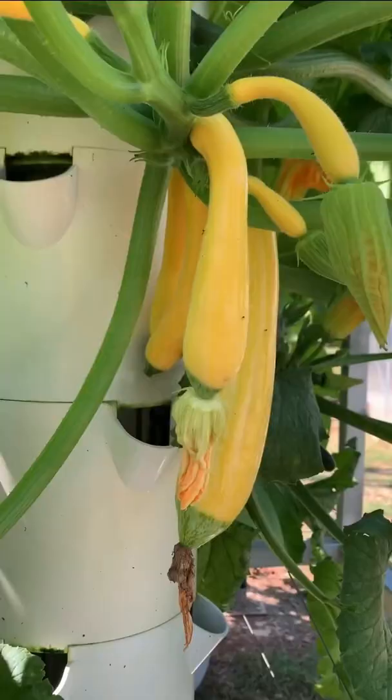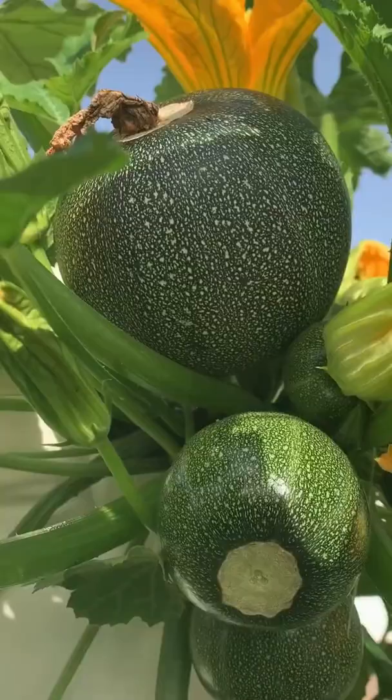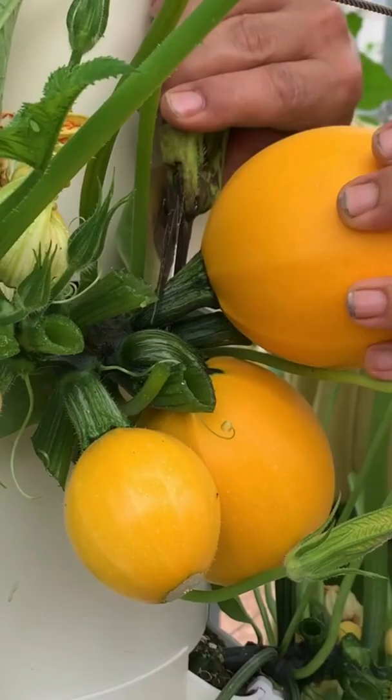For starters, there's the zephyr zucchini, which has a unique appearance with yellow fruits and a light green blossom end. Then you can grow globe zucchinis, which are spherical in shape and come in two different colors — either green or yellow. This is definitely an original zucchini to grow.